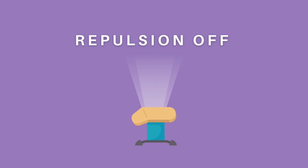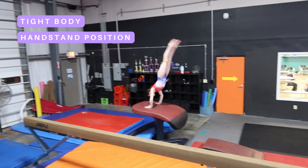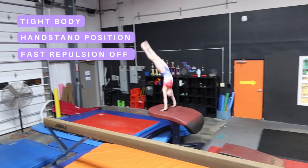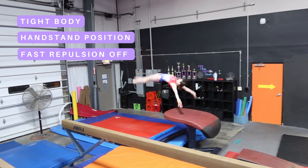Stage two: repulsion off. While staying tight, you will hit the table in a handstand position and repulse off. Basically, by the time your feet get vertical, you should be blocking off the vault table.